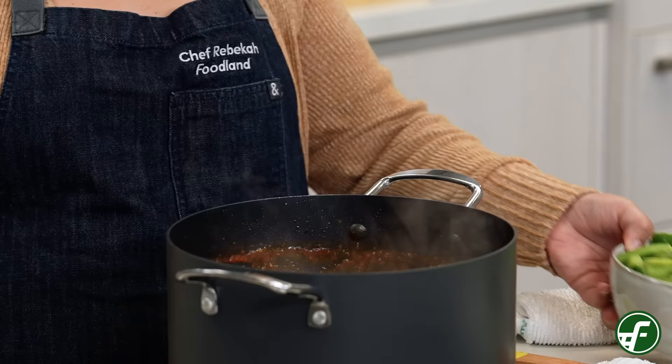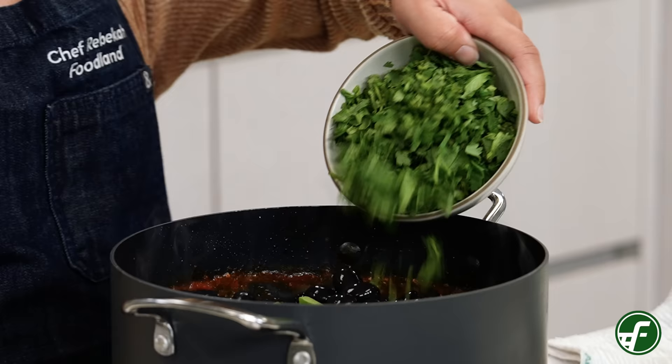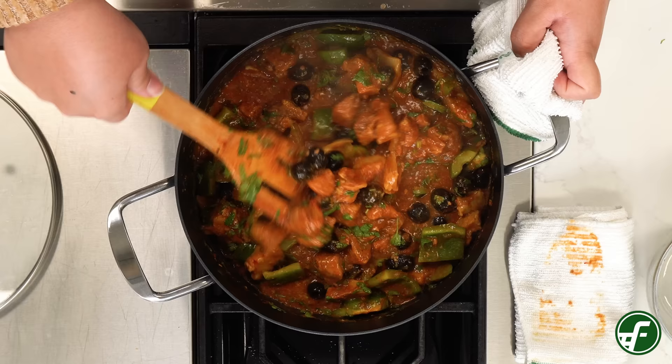Next we'll add two large green bell peppers which I've already diced, two cans of black olives, and one bunch of finely chopped cilantro. Let this cook for another 10 minutes while stirring occasionally.